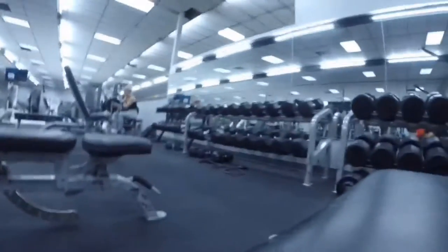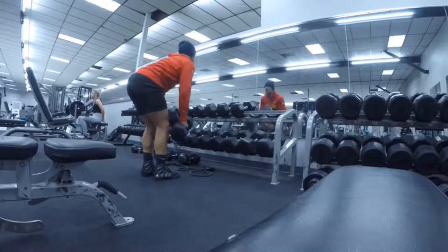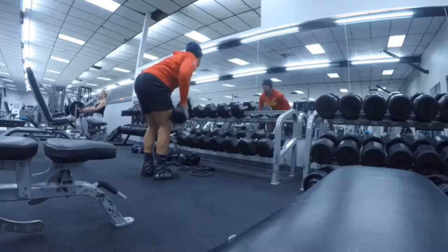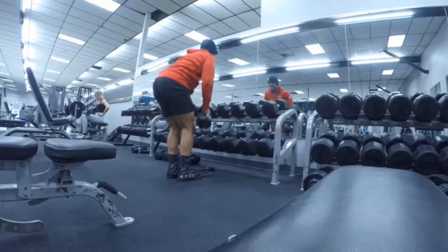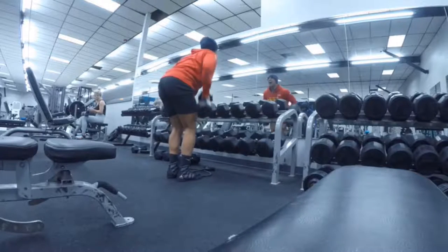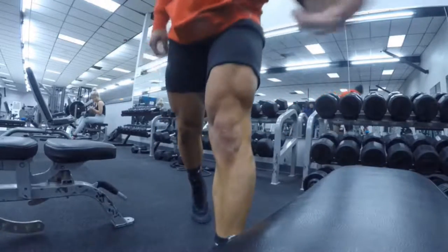We're just going to get a little bit more in and hit the workout. We're going to burn out — 20 to 25 reps.